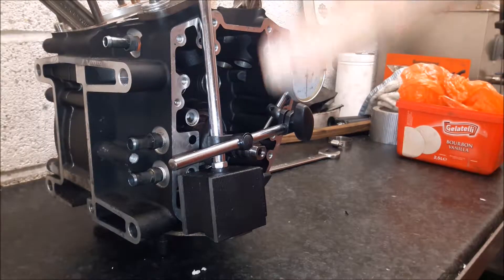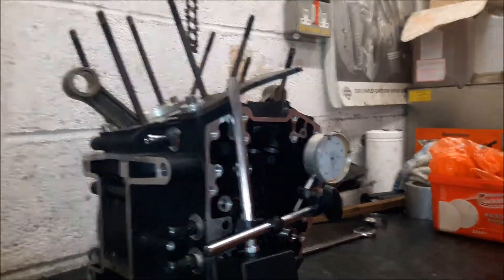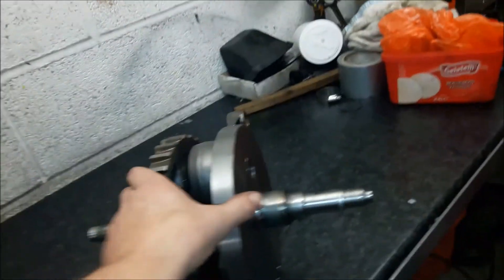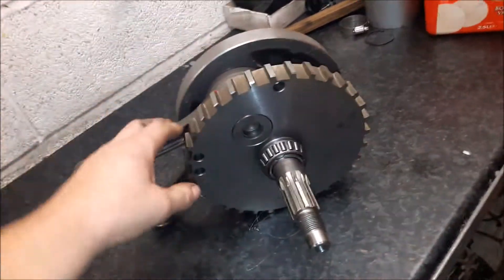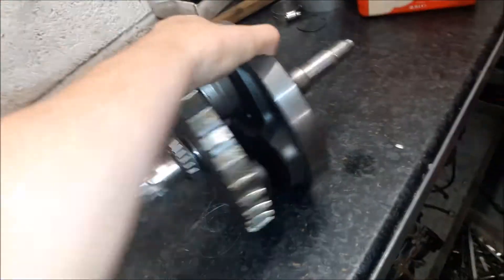We need to take this out now and get the crank trued, and then once we've done that we can reassemble it and hopefully improve our fortunes. So we have the crank out — just a case of pulling it apart, pushing the pin out, truing it up, and getting it back in.